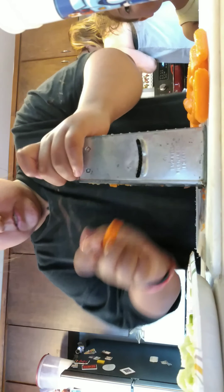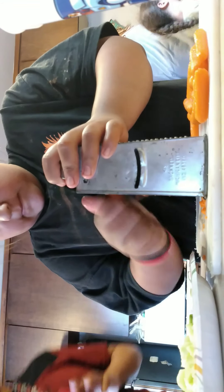Our niece is back there and we're doing a cooking video. I usually take 24 hours for it. I'm grating cheese.